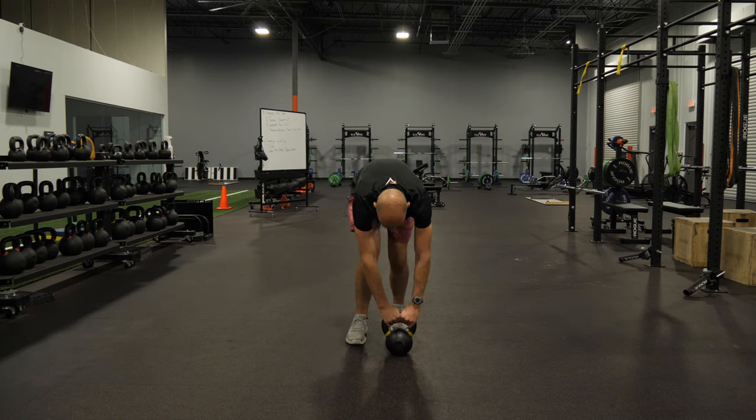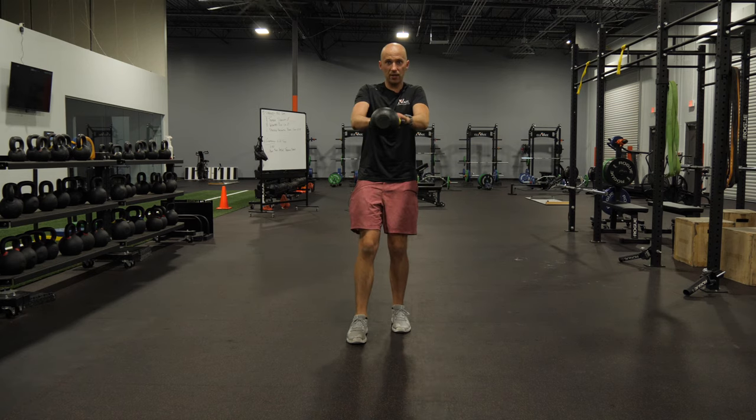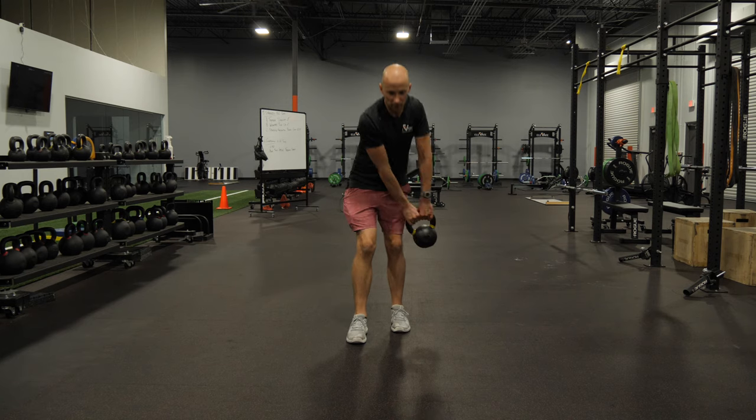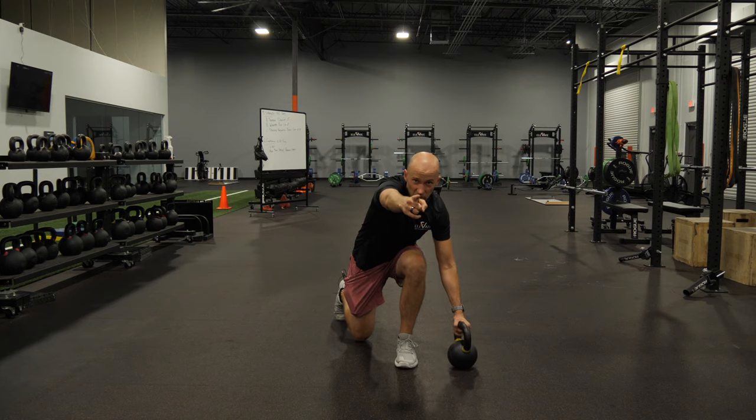I'm going to bend over to get to the bell, tip it back, swing it right behind my left hip. That's how it's done. Give it a shot.